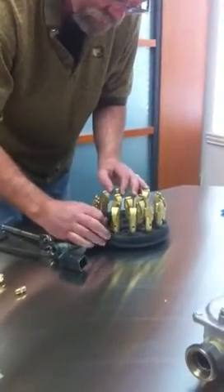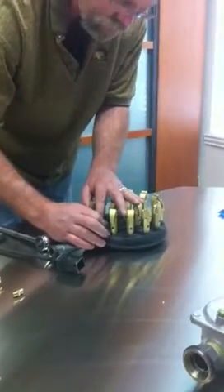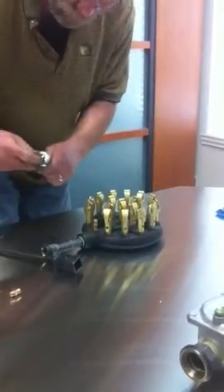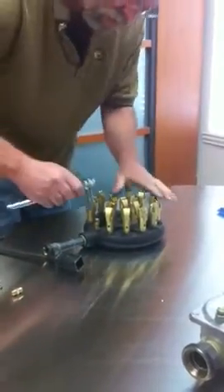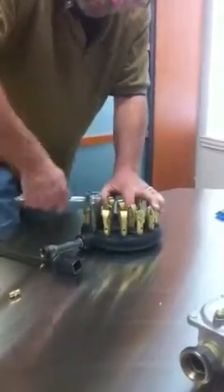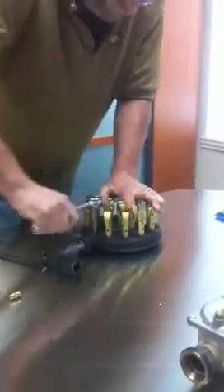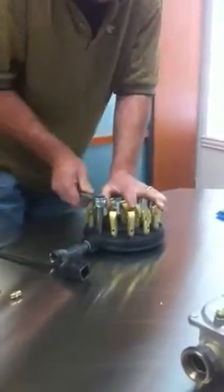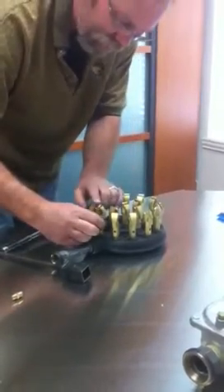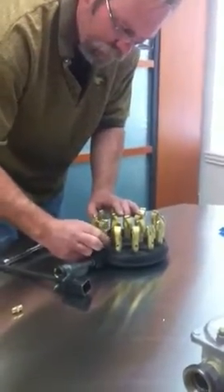All I've got to do now is replace the orifice — it goes right back in the same hole. Tighten it back up with the ratchet. Then you can replace the duck bell tip.